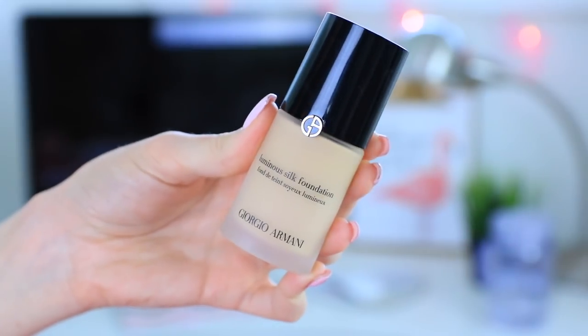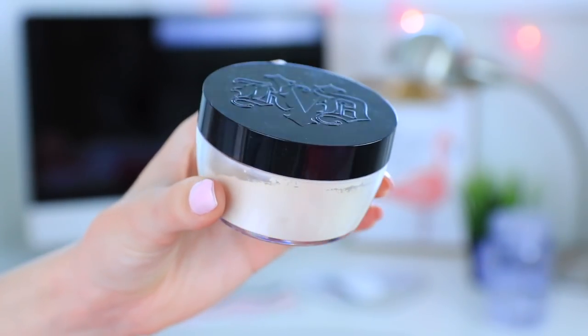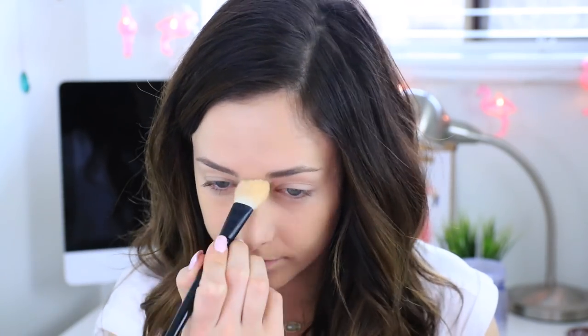For foundation I will be using my favorite at the moment which is the Giorgio Armani Luminous Silk Foundation. I love this so much especially if you have dry skin because it does not cling to any dry patches on your face whatsoever. Then I'm blending that out and I will be setting it with the Kat Von D Lock It Setting Powder underneath my eyes as well as the center of my face because I want the rest to look quite dewy.